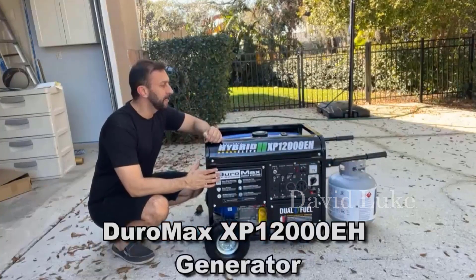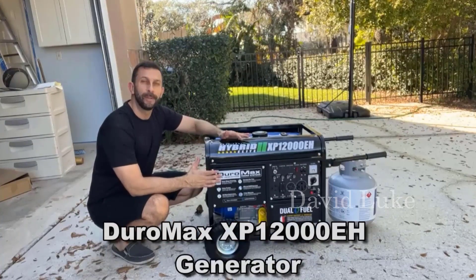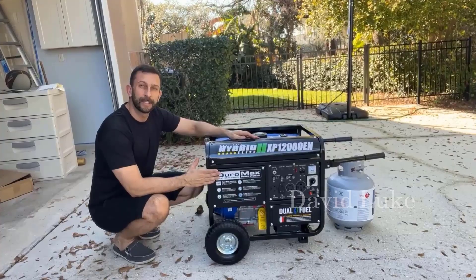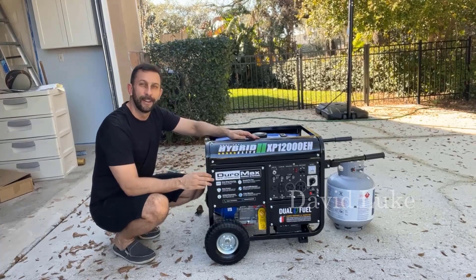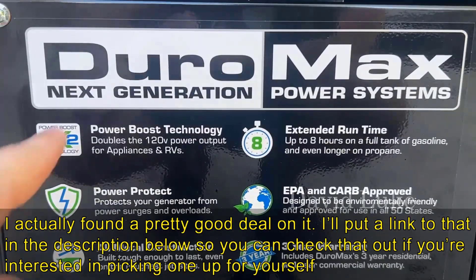Hey folks, Adam here from Elite Demonstrations. This video is going to show you what you need to do to set up your hybrid generator. Let's go ahead and check it out — you're going to see this dual fuel generator and what you need to do when you first pick it up.